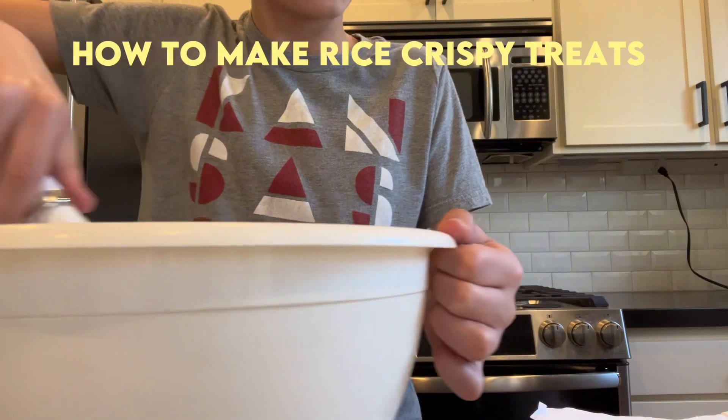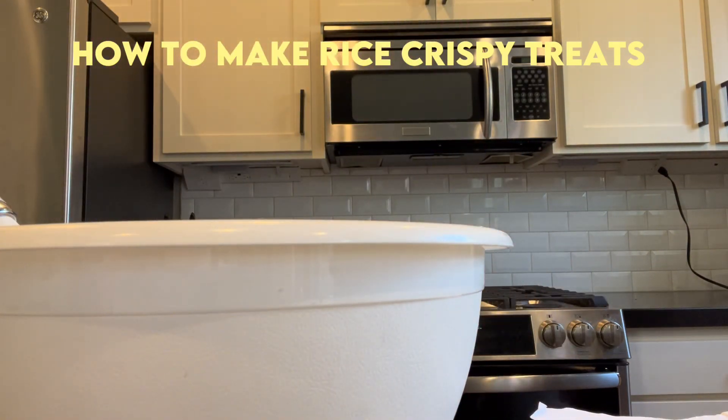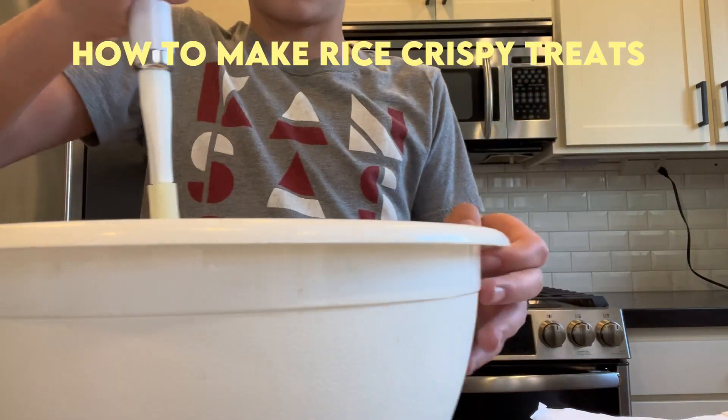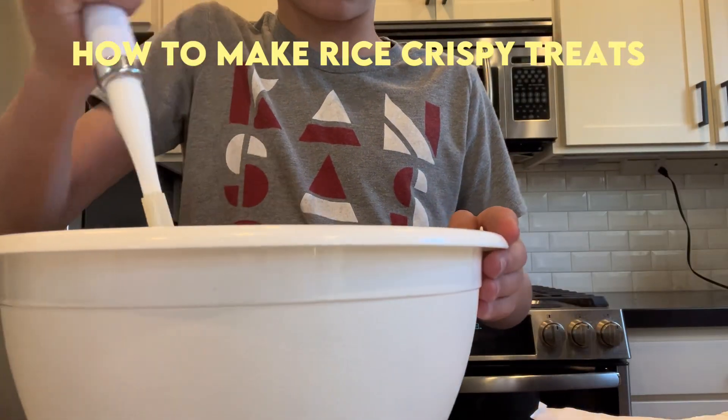You're also able to add sprinkles, so we're going to add some sprinkles too. Wait — that's pepper. We're not going to add sprinkles, but you can. You would add them probably right now while you're mixing it, because then you would get really the sprinkly flavor, if you know what I'm saying.